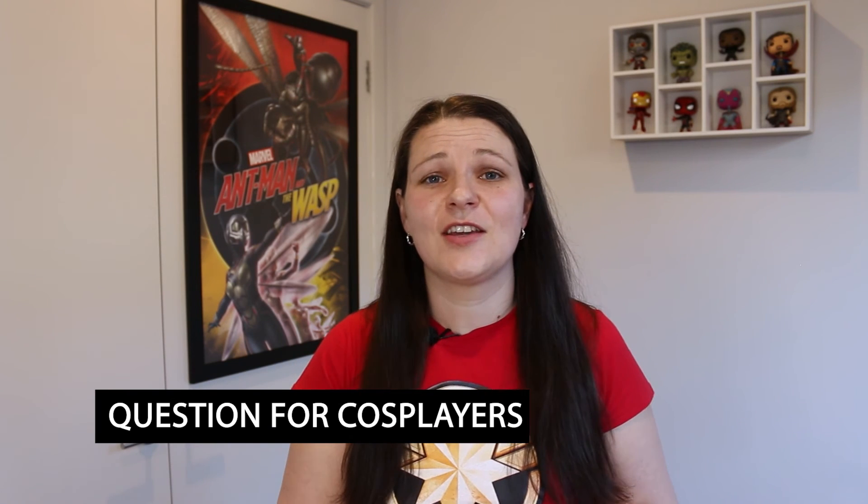Question for cosplayers: what was the first thing you made with EVA foam? If you haven't yet worked with EVA foam, what's the first thing you plan on making? Leave a comment below.